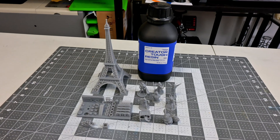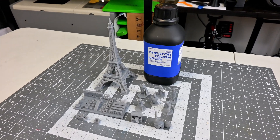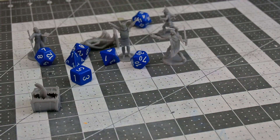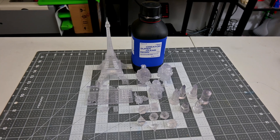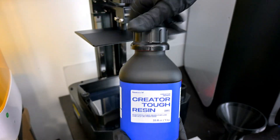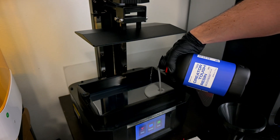The Creator series has two types of resin. The Creator Tough is a gray resin that is impact resistant and semi-flexible, designed for parts that would be handled or mishandled — it's an ABS-like resin perfect for miniatures and figurines. The Creator Super Clear resin is a more general purpose resin designed to be stiff and strong. I'm going to test using my Anycubic Photon Mono M5.